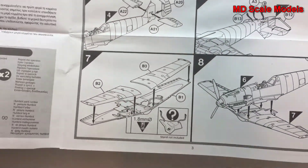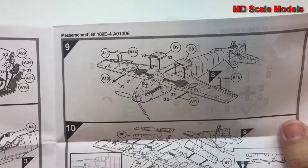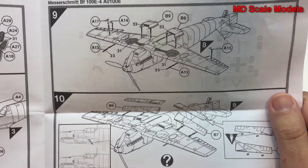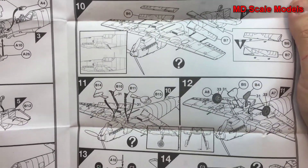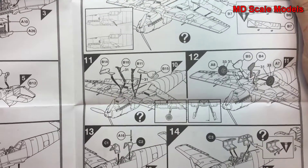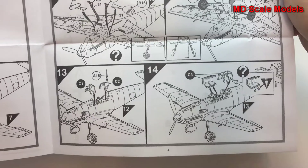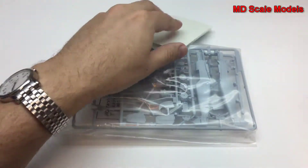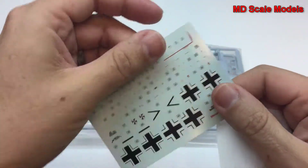The instructions cover the tail, bringing the wings together, radiators, and flaps — up or down. It's very nice that they have the option for that. There's also wheels up or down, and the canopy can be open or closed.